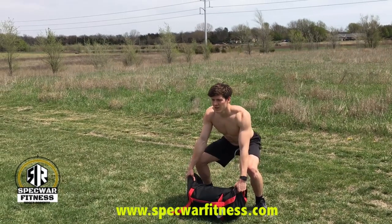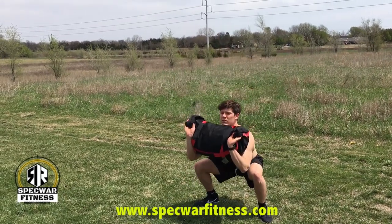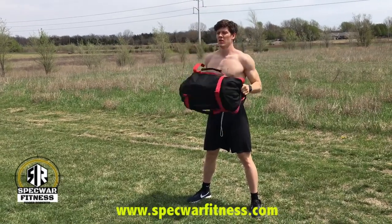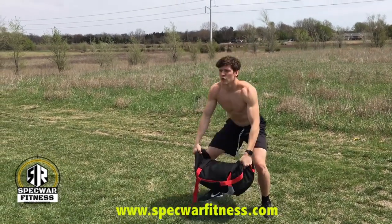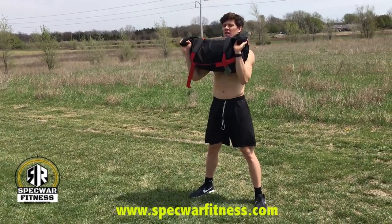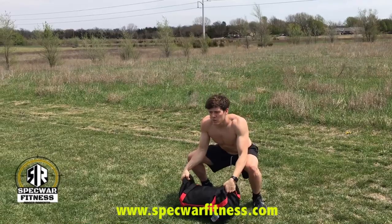The next exercise is called the clean and press squat. From the ground, grabbing the handles on the side, you're going to clean and squat, stand up, press overhead, bring it back to the chest, back to the ground, and repeat — clean, squat, stand up, press, back to the chest, back to the ground — for one minute.